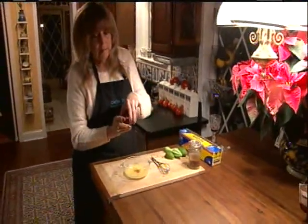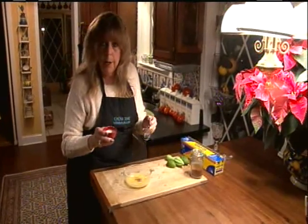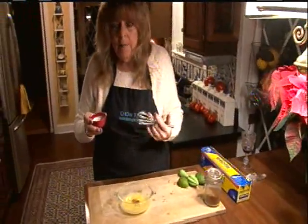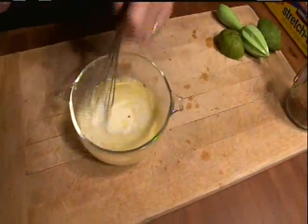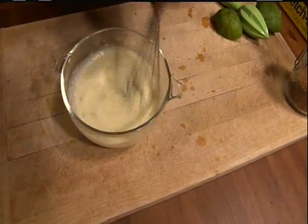One more thing: two tablespoons of heavy cream. The heavy cream mixed with the pepper and the tart lime and the butter will just pull everything together for the most perfect dip for king crab legs.